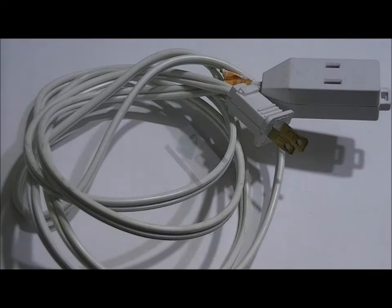What you're going to need, in addition to the relay board, is an AC line cord. This is a two-wire AC line cord without ground. I got it from the dollar store, and I'm going to modify it.